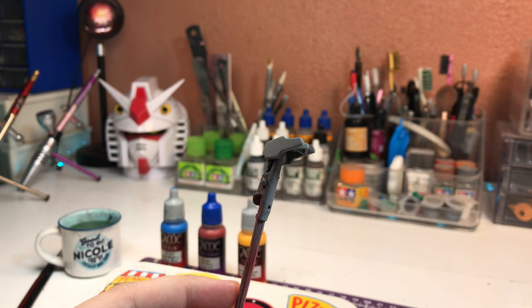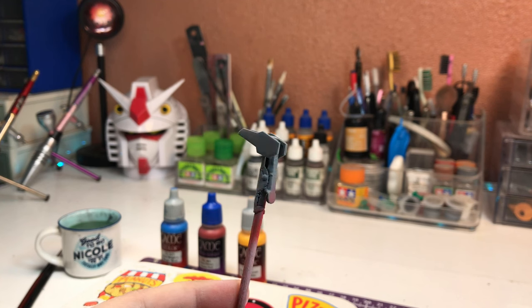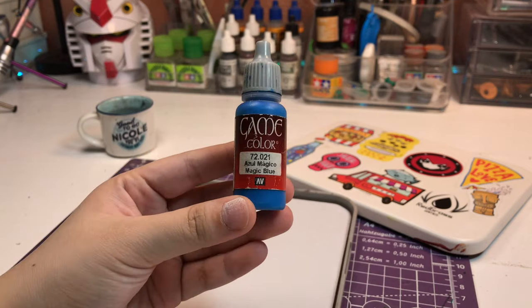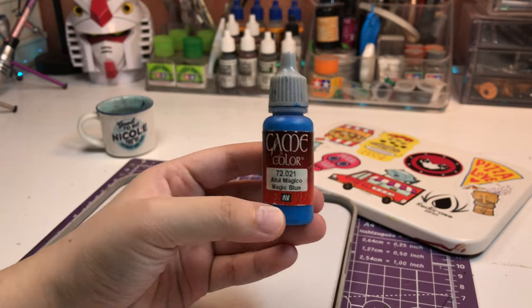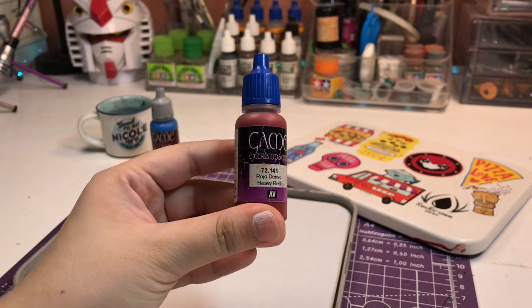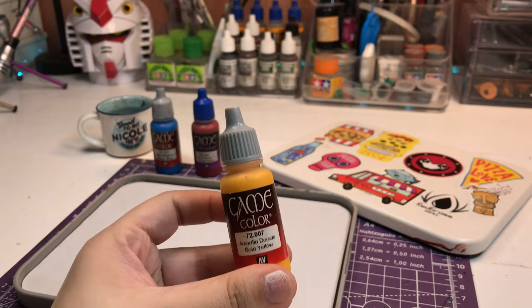This is just for a tutorial and I'm not really going to use these parts for anything else. Now that the parts are primed, you should have your paints ready. I'm going to be using Vallejo Game Color Magic Blue, Game Extra Opaque Heavy Red, and Game Color Gold Yellow.